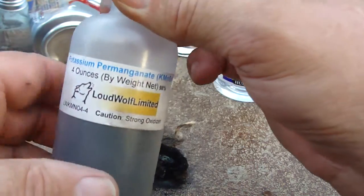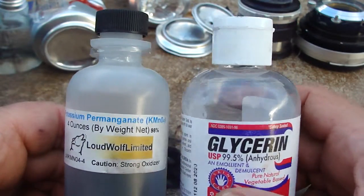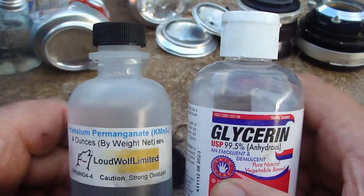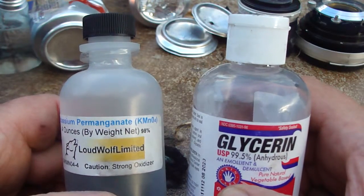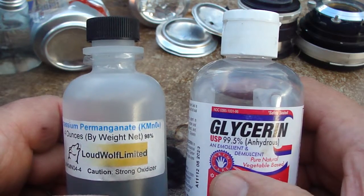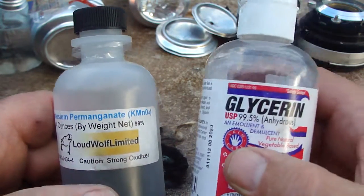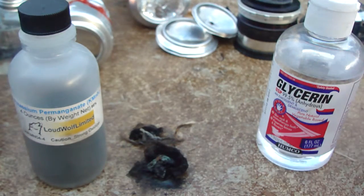This is potassium permanganate. You can use glycerin, or you can also use glucose tablets. I'm a diabetic and I sometimes have those available — you just crush them up and they can be used. Brake fluid can also be used to activate the potassium permanganate and cause it to start a fire.